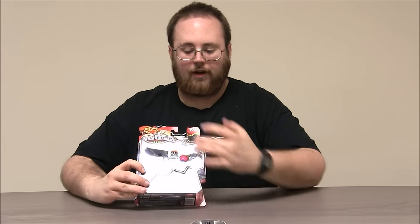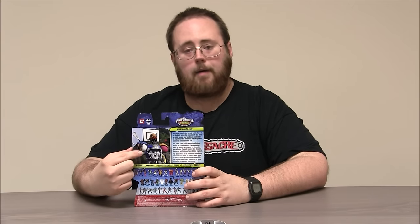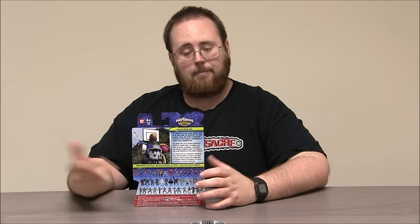The front of the package gives you a great view of Game Face inside. The back of the box has a little bio and a great picture of him, and the bottom shows off all the other figures in this line including lots of villains and different versions of the Power Rangers. Let's get ready to take this guy out of the package.